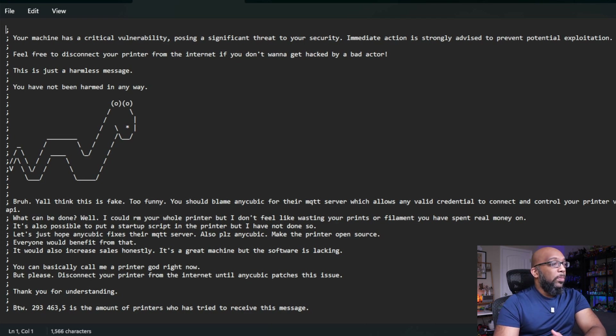"It's also possible to put a startup script in the printer, but I have not done so. Let's just hope Anycubic fixes their MQTT server. Also, please Anycubic, make the printer open source — everyone will benefit from that. It would honestly increase sales; it's a great machine, but the software is lacking. You can basically call me a printer God right now, but please disconnect your printer from the internet until Anycubic patches this issue."